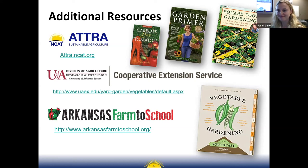Luke notes he had a brain fart in the herb section — oregano is actually a perennial, not annual. It was bugging him through the rest of the slides. The host confirms she's grown oregano and it always comes back. Everyone thanks the attendees for joining and looks forward to seeing them at the March webinar on summer garden successes.